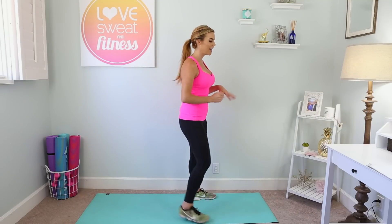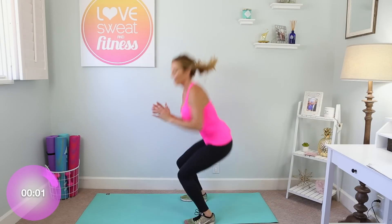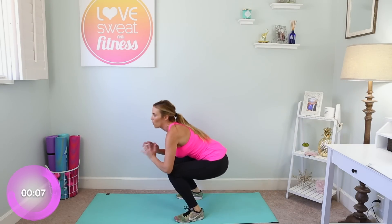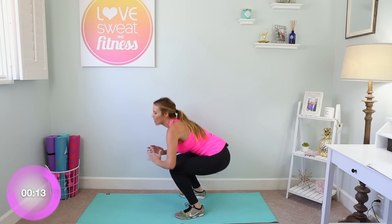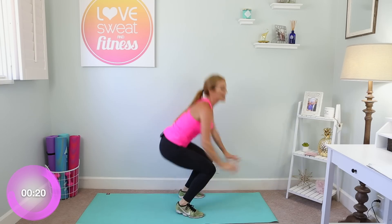We're gonna start with those 180 turns — turn to your left side, get down super low. We are here for 30 seconds, you've got this girls, let's go! Turn — good — landing softly on the feet. Try to eliminate the noise; the more core engagement you have, the less noise you will make. Exhale as you come up. Get low and turn — you feel those quads working already!